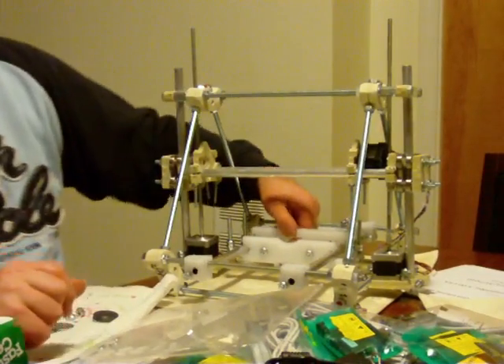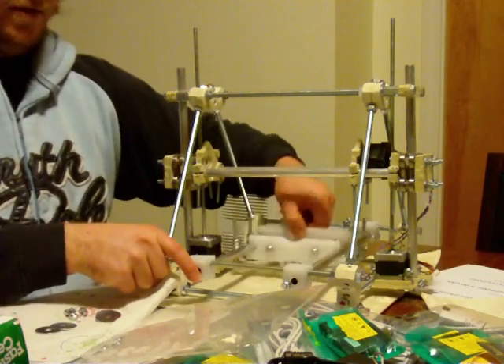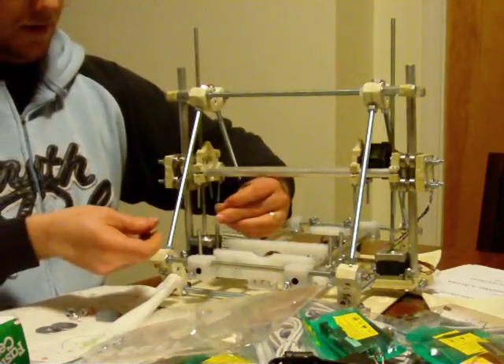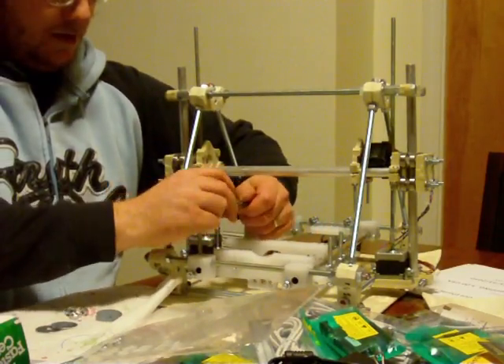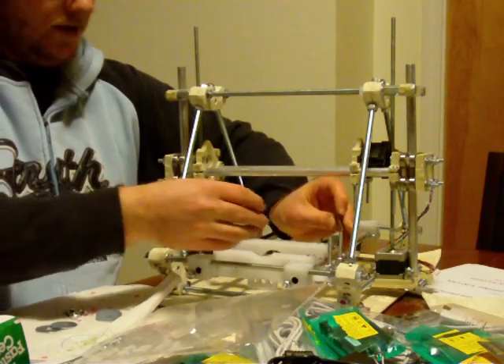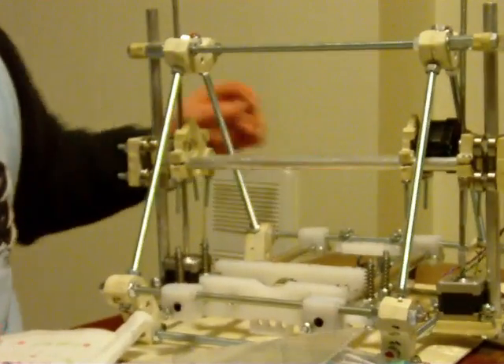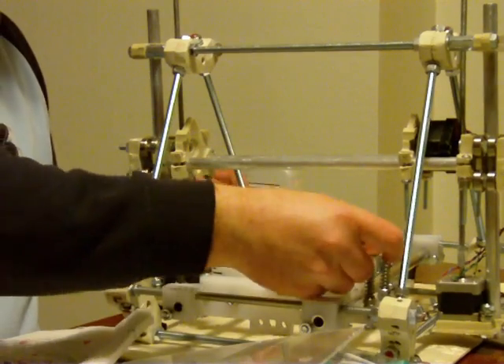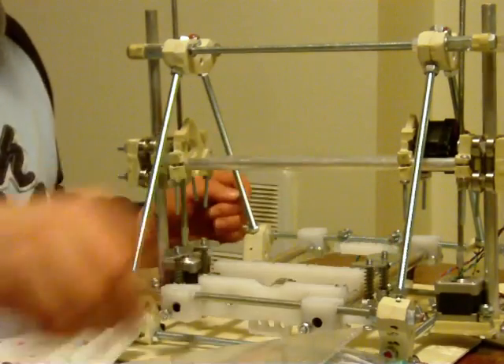Here we have the Y stage. Do you see that moving back and forth on the camera? Put a spring in each of these corners. Put a washer in each of these corners.